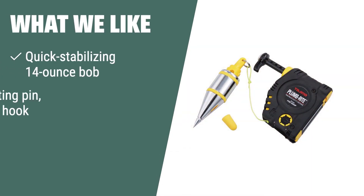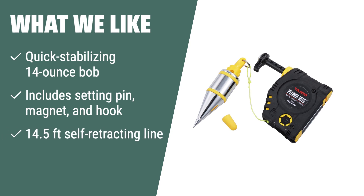For commercial-grade use requiring quick stabilizing and convenient features such as a setting pin, magnet, and self-retracting line, the Taijima Plumb Bob Setter is the ideal choice for professionals in need of added drop protection and a secure grip.